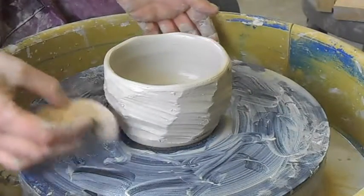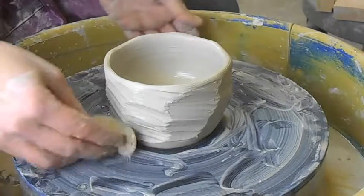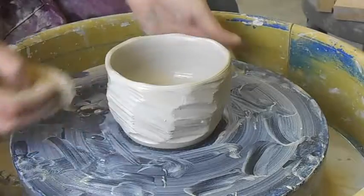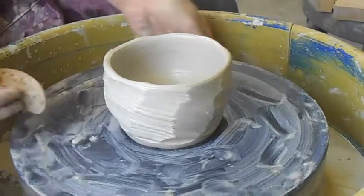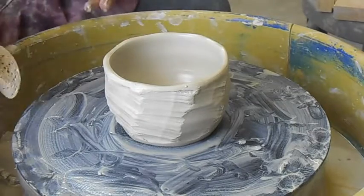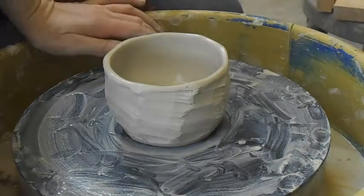Using the wire cutter to cut different lines and shapes and textures. It looks pretty good. Faceting.